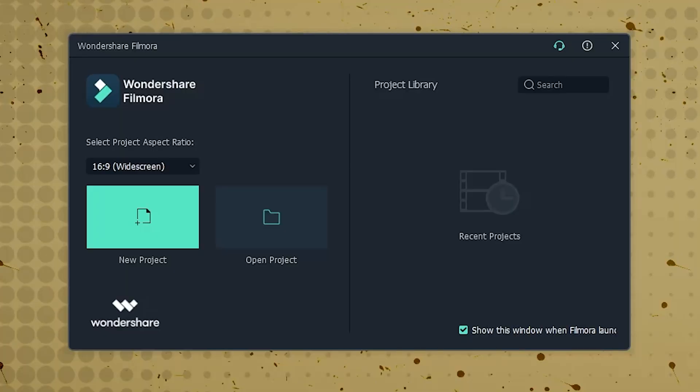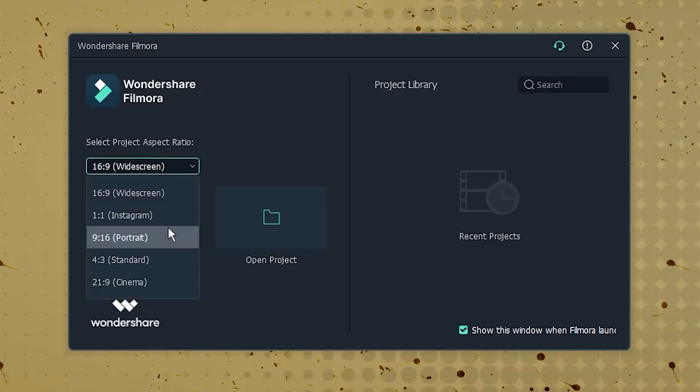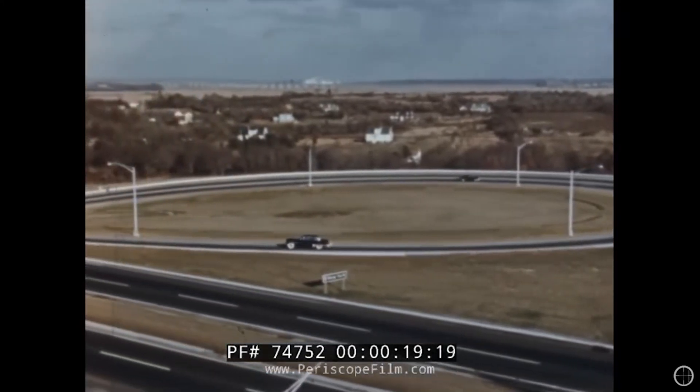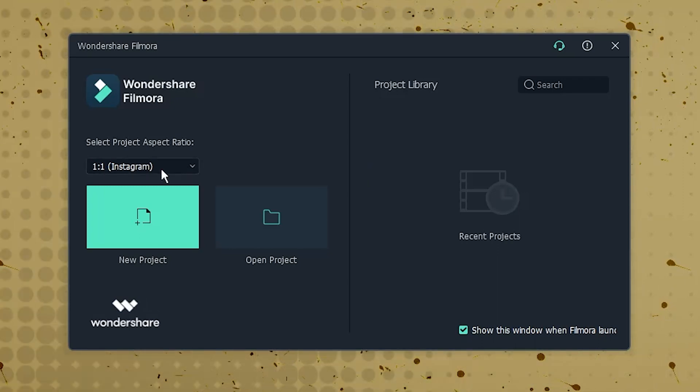I'll show you all of that in a minute, but for now let's just jump right in and get started. Here we are in Filmora's opening screen. The first thing that you're going to want to do when starting a new project is to make sure that you have the correct aspect ratio selected. In this case, we're going to go with 4x3, which was pretty much the standard aspect ratio in all of the footage that I watched for reference. You can also go with 1x1 if you want to post this on Instagram or maybe even as a YouTube short, but for the sake of this tutorial, we are sticking with 4x3.